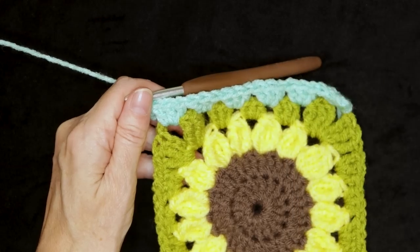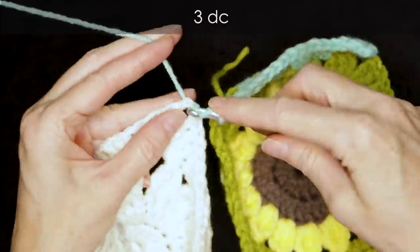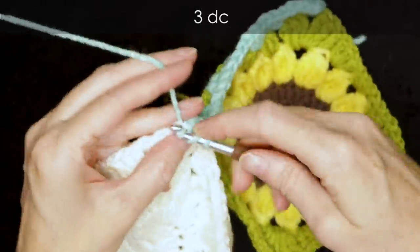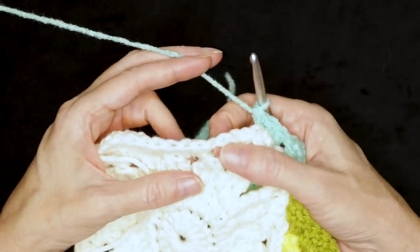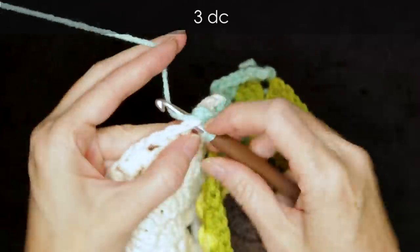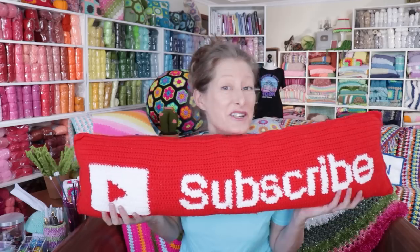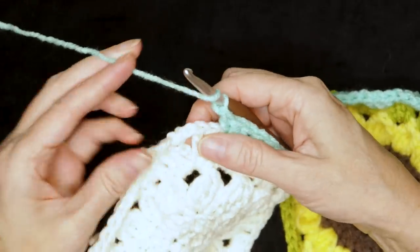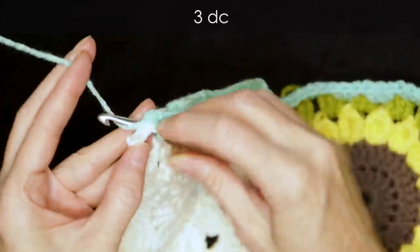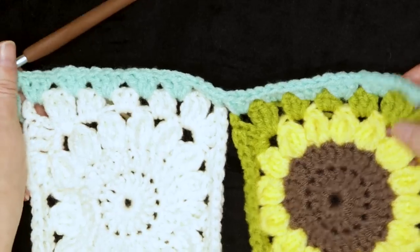That's our first block. Grab your next square from your stack and, into that first corner space, work three double crochets. And into each space along this block, three double crochets into each space. This is how you'll join all of your granny squares — it doesn't have to be sunflower granny squares like mine, regular granny squares work the same. When we get to our corner, three double crochets, and again if you have your tail you can work over it. So we've joined two blocks so far.